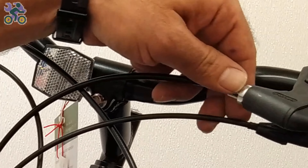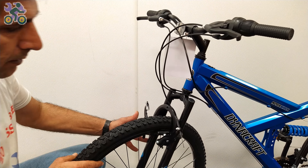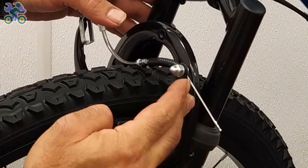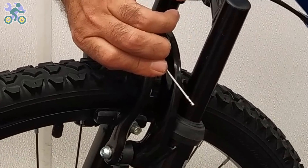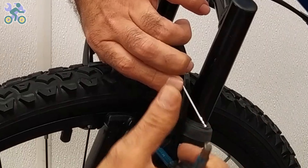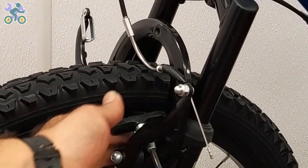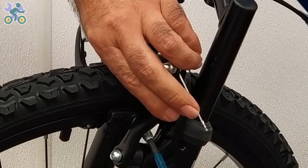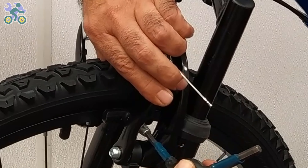Close the adjusting barrel on the brake handle completely and make sure the groove of the adjusting barrel is not aligned with the groove of the brake handle. Check that the brake pads are only in contact with the rim when braking. Press the brake arm and observe the position of the pads — adjust them if necessary. To tighten the brake pads, use your thumbs to hold the pads in place while tightening to prevent them from rotating.